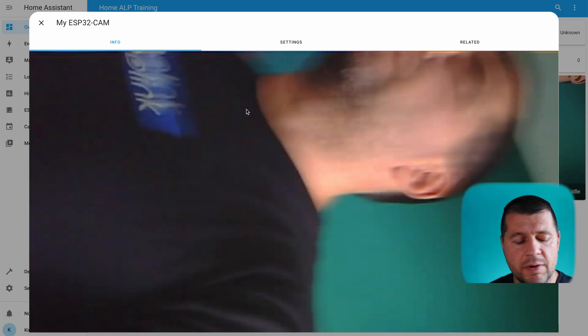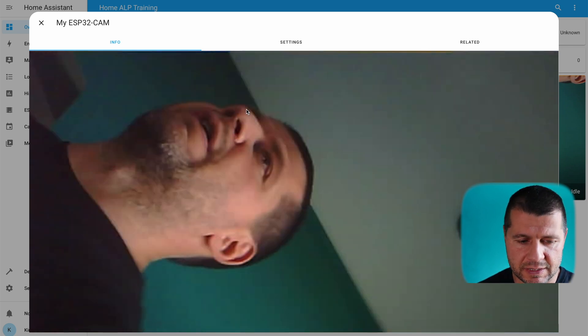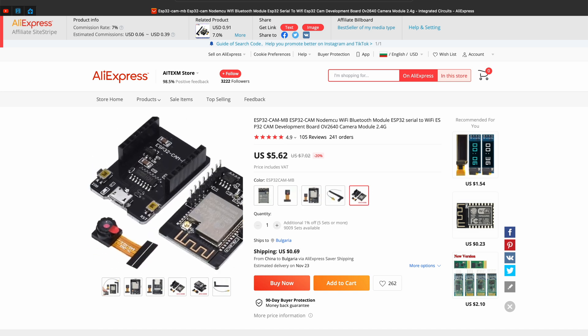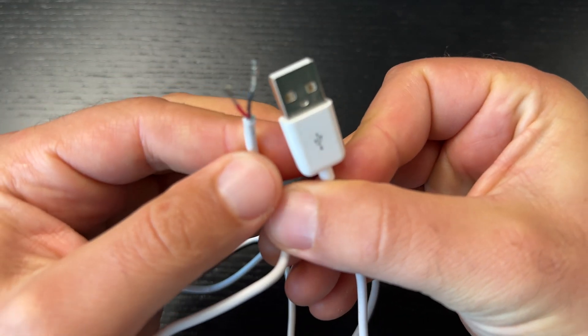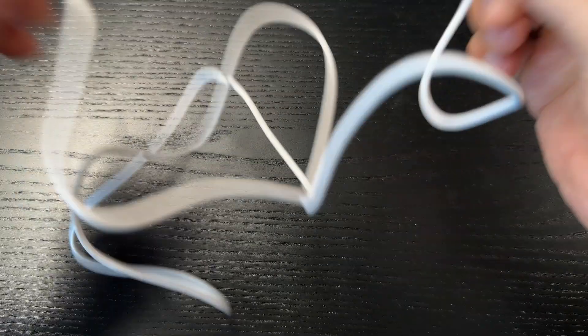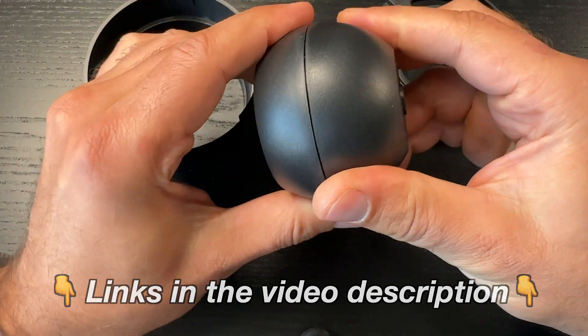The final step is to power the ESP32 cam and place it somewhere with Wi-Fi coverage. You have two options: buy a USB power module for the ESP32 cam, or cut a USB cable and connect the red wire to the 5V pin and the black wire to the ground pin. Optionally, place it inside a fake security camera case for a finished look.